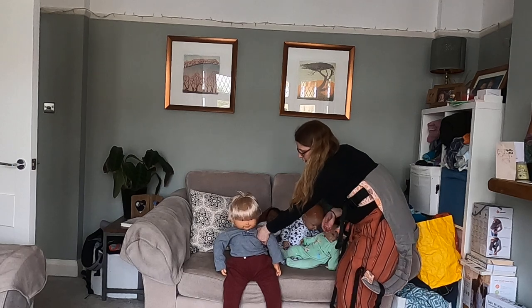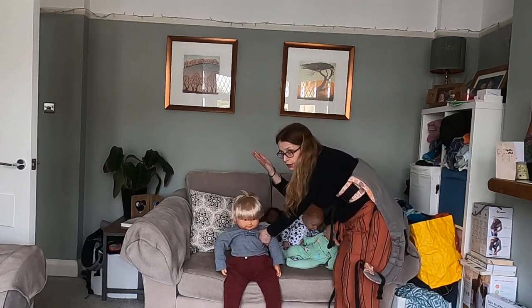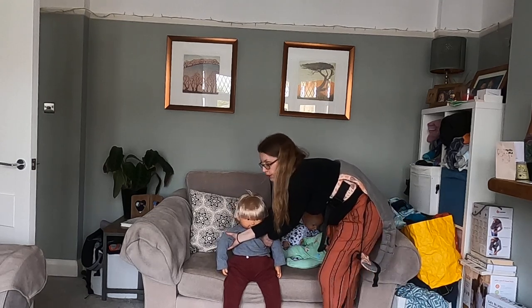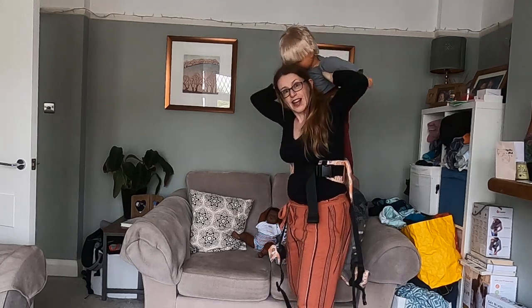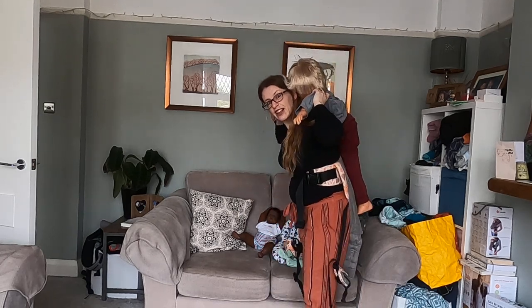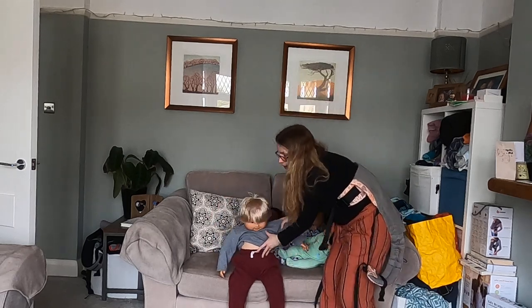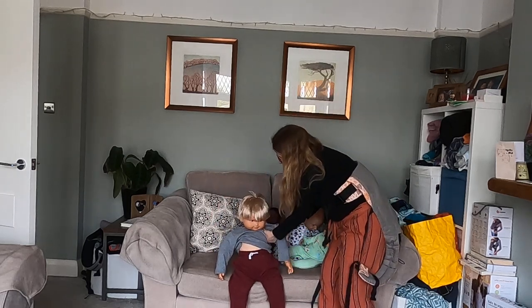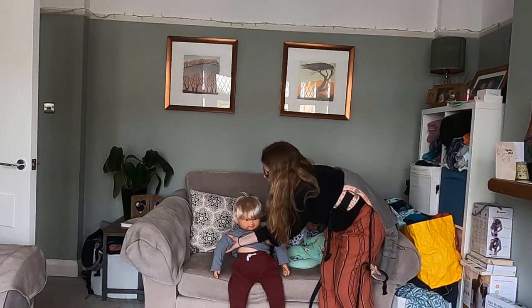I've got my left hand under their left shoulder with them facing me. Left hand, left shoulder, right hand, right shoulder, with my hands crossed in front of their chest. And then I'm going to lift them up and over my head.